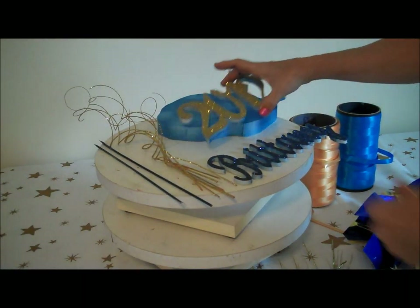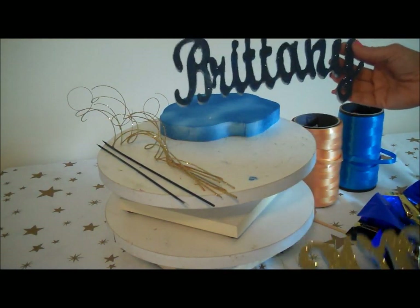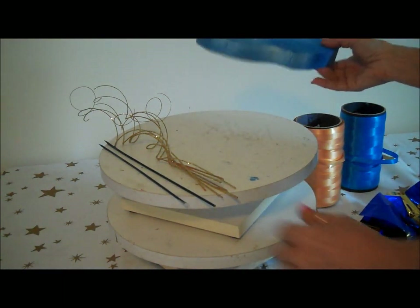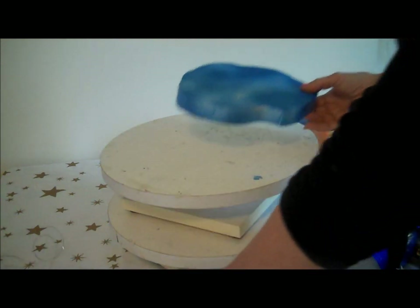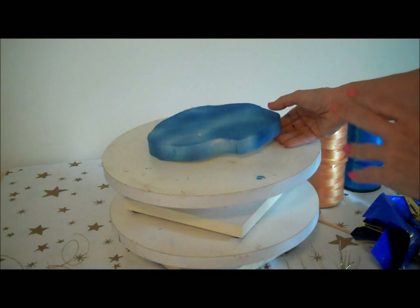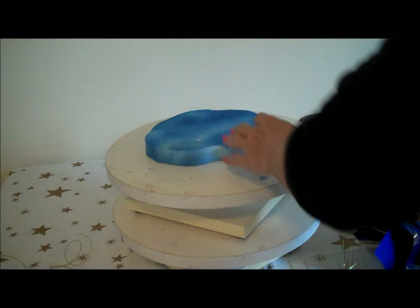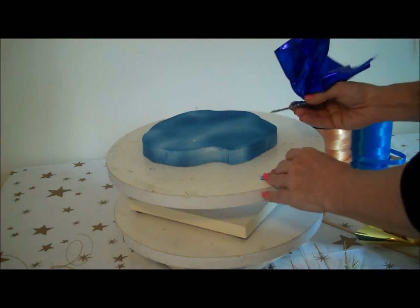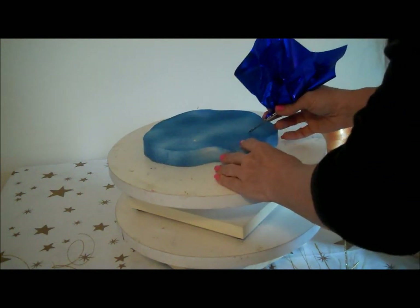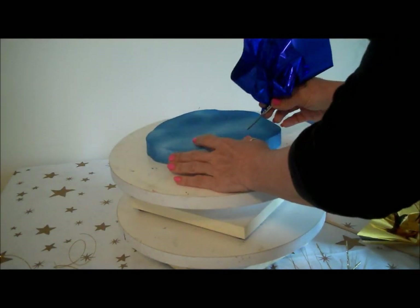So here we go. We have our 2012 and our guest of honor's name, Brittany, and our styrofoam base, which is what we'll start with. I've already spray painted these — you guys already know how to do that. Just make sure when you use spray paint that you don't spray too closely, because it is styrofoam and it will melt if you're not using an H2O-based spray paint.